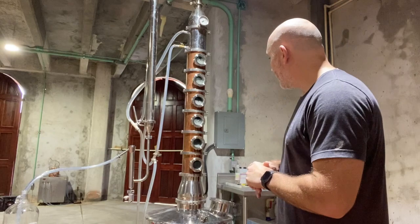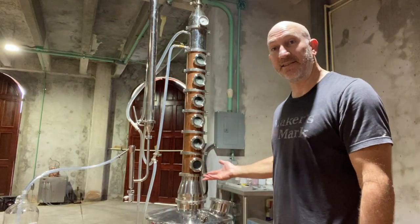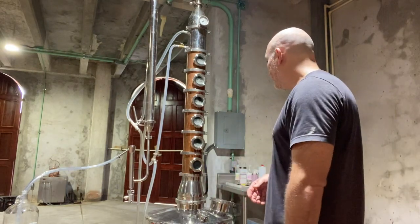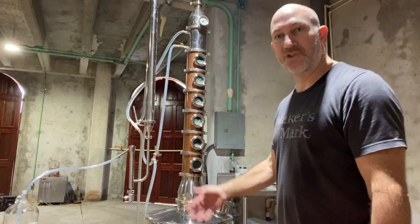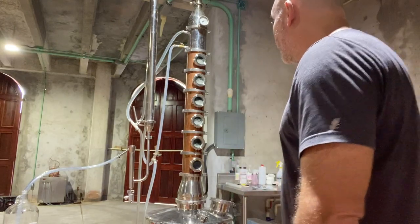A couple of subscribers asked me, 'Jim, how do you operate this thing? We'd like to see.' I would have liked to have seen that too, because it was basically trial and error figuring it out. The first day, I didn't know what the hell it was doing.